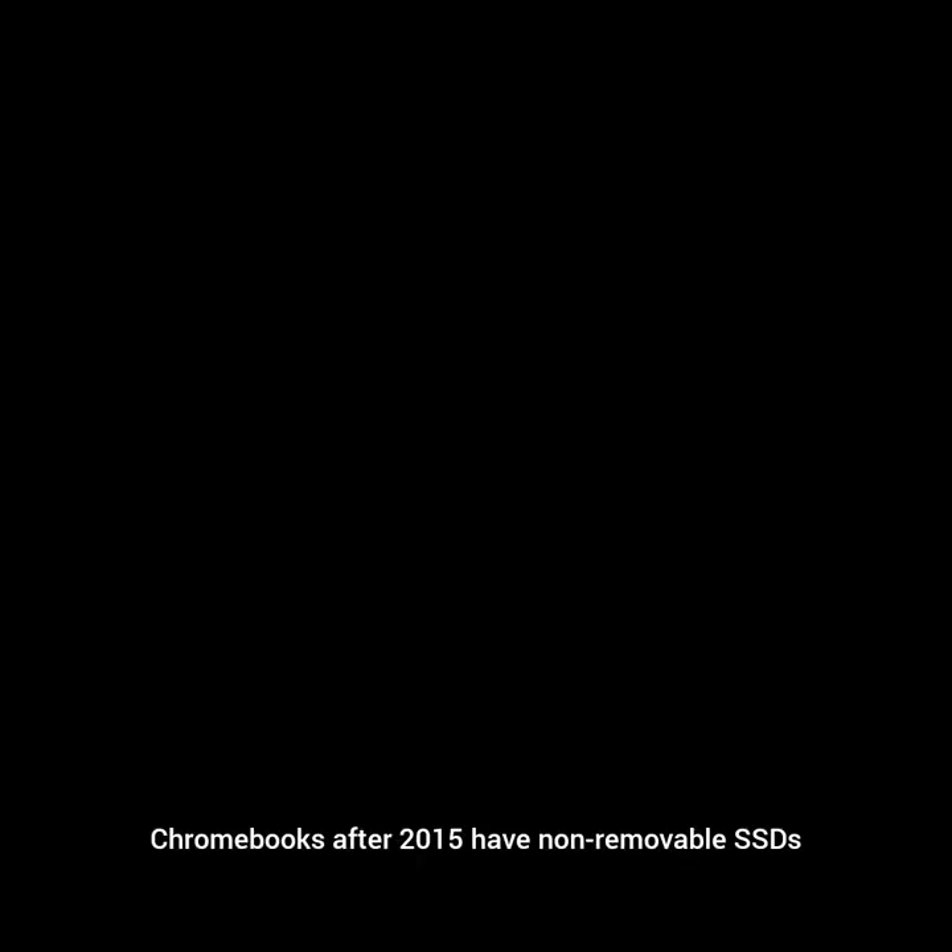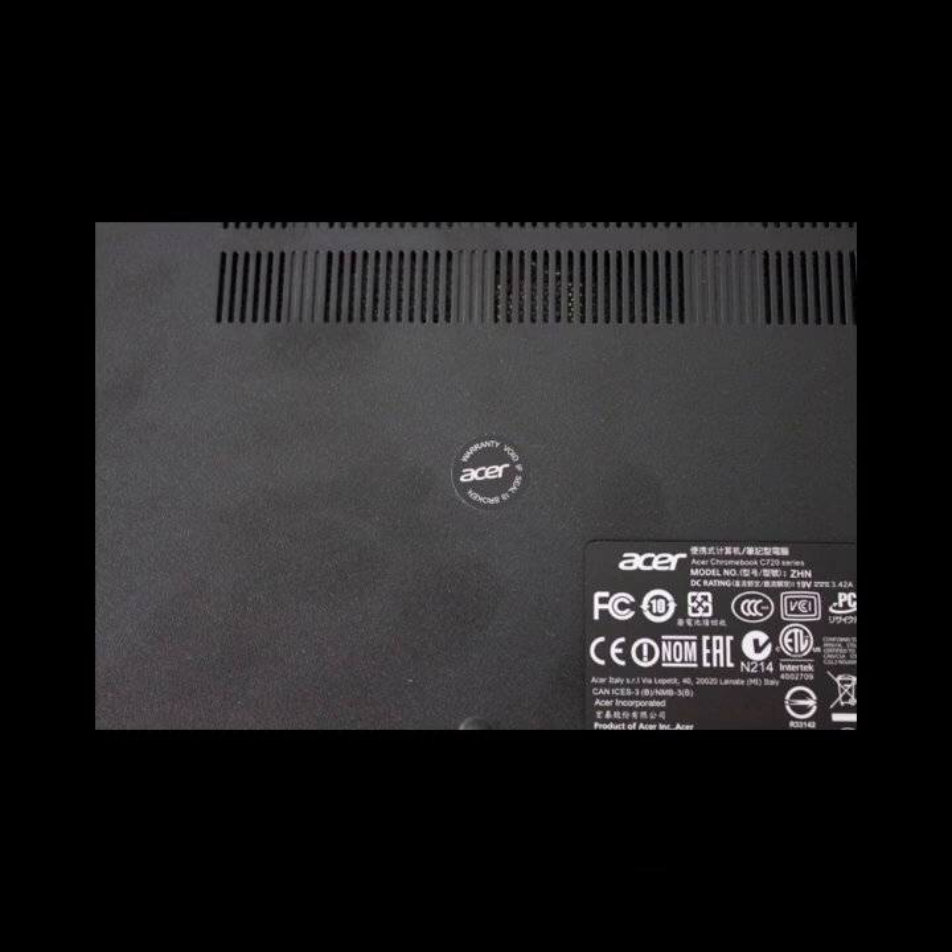Chromebooks after 2015 have non-removable SSDs, which means they can't be swapped. So basically, if you want to upgrade the RAM, you'll need a Chromebook made before 2012 and only a particular model. And if you want to upgrade the SSD, you'll need a Chromebook made before 2015, and not all will actually be upgradable.